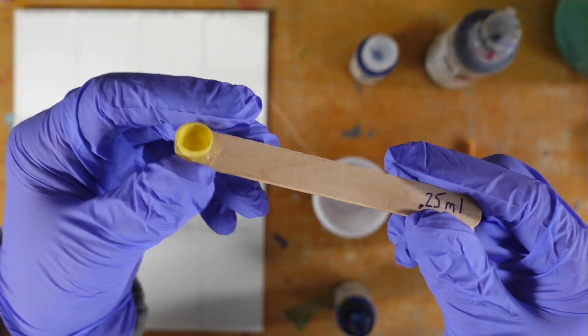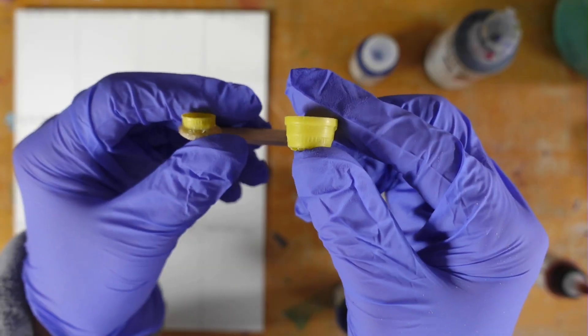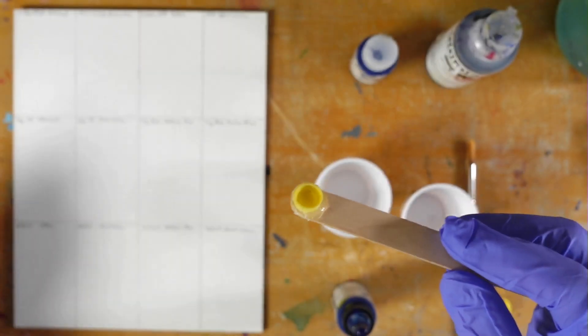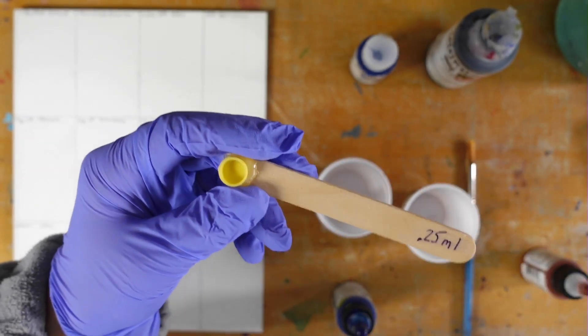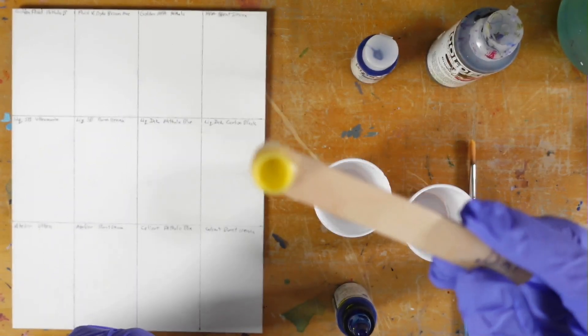In case you're wondering about my measuring spoon — I made it from a plastic thimble from an old sewing kit. I used an eyedropper to measure out a quarter milliliter into the thimble, marked the edge of it, cut it down, and then glued it to a popsicle stick so that it's easier to handle, kind of like a regular measuring spoon.